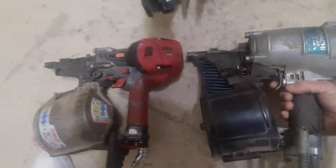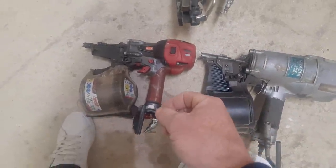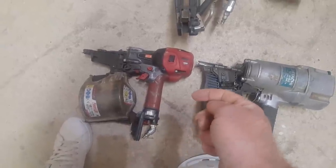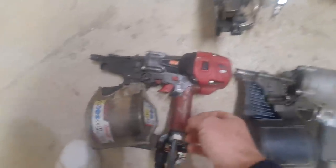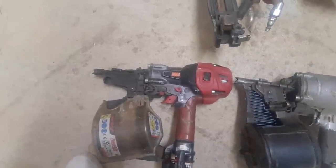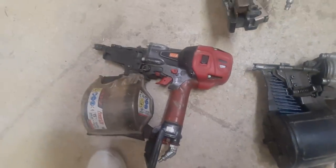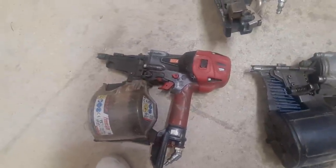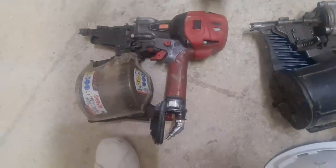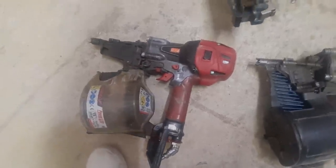One downside of the Hitachi system is that for the gun to work, you need the high-pressure system — high-pressure hose, totally different coupling, and a high-pressure compressor. If one part of the system goes down, it's basically unusable. That is a downfall and something to consider if you're looking at buying into this system. That said, I've made a lot of money with this nailer and it continues going strong.